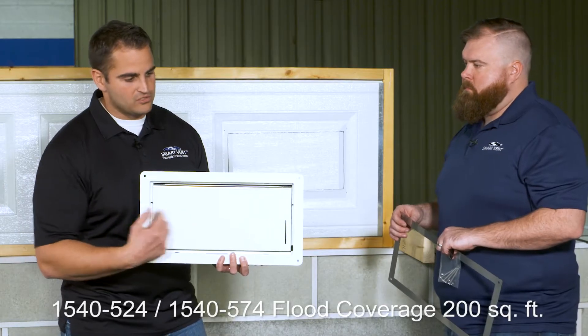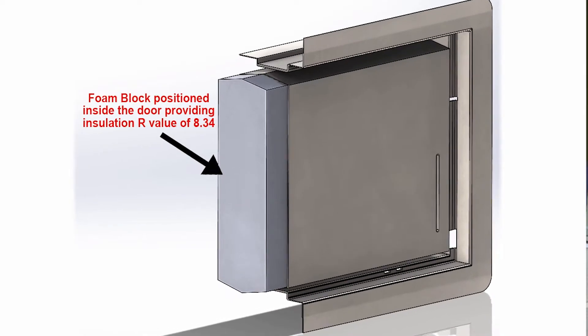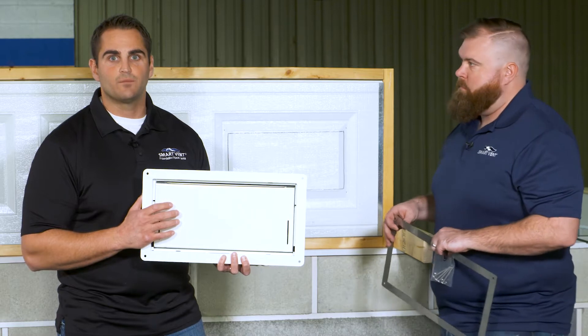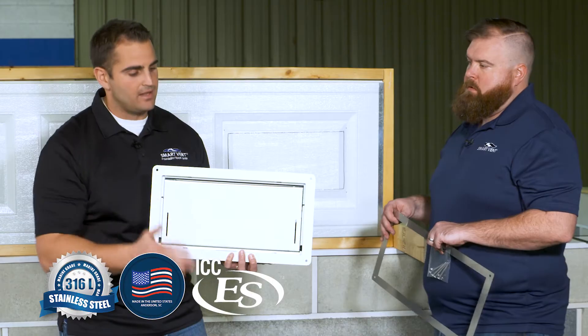The 524 is 16 inches wide by 8 inches tall. It's got that insulated core, R-value of 8.34, but it's designed to be installed in a garage door. It's got a special cam system that holds the flood door in place as the garage door goes up and down.